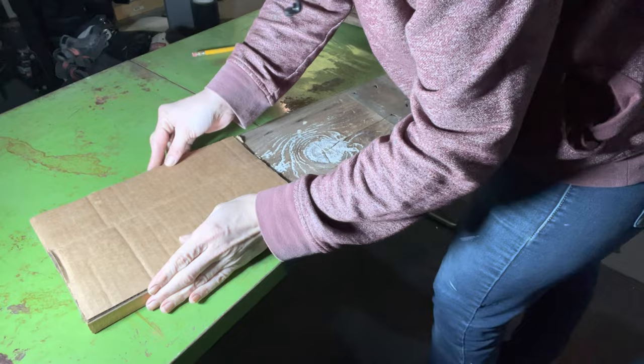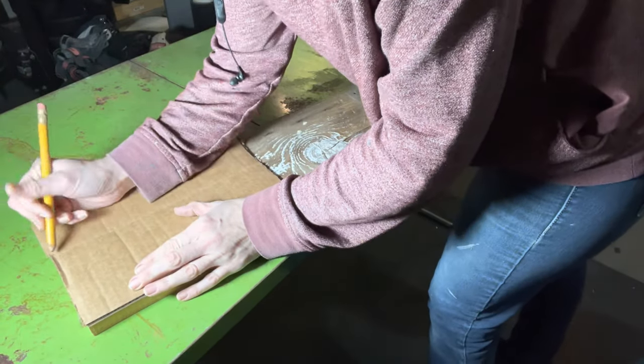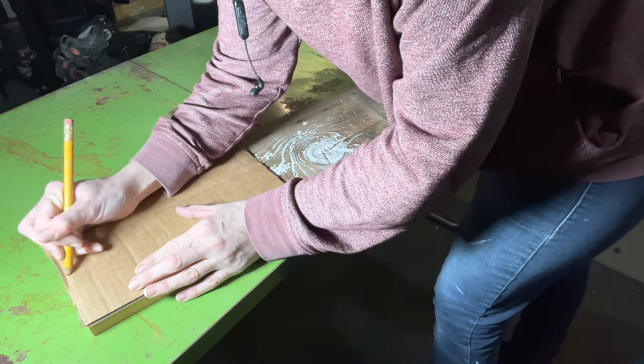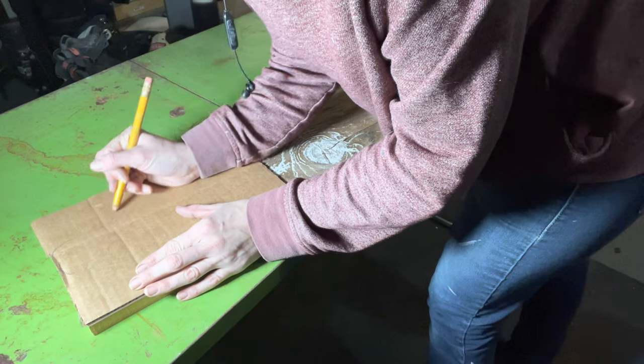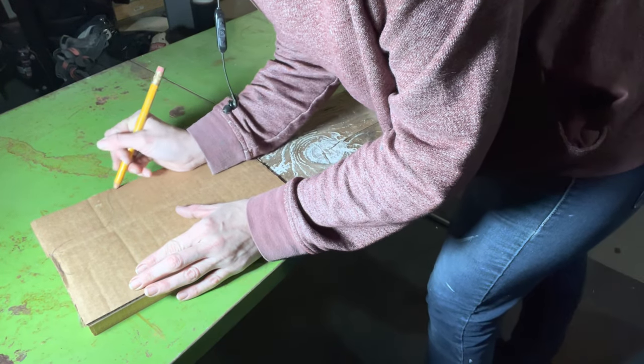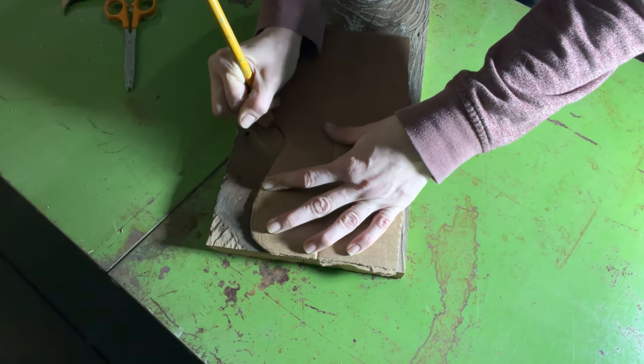Next up, we need to give these boards some handles. I am decent at freehand drawing, so I just design a handle on a piece of scrap cardboard. I try a couple of different designs and play around with it a bit until I find something I like. Now I trace the stencil onto my board.